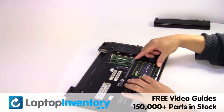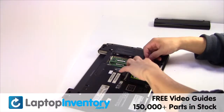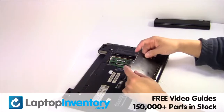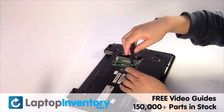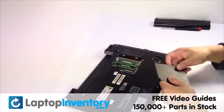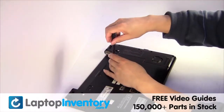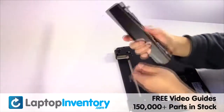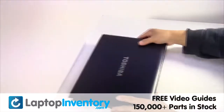We will now install the new hard drive. Place the screws back in. That's all! You just replaced your laptop hard drive.